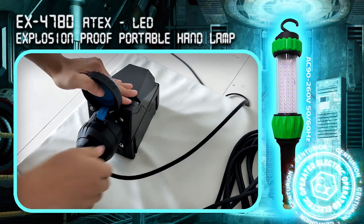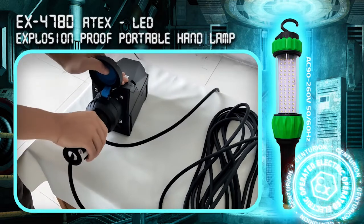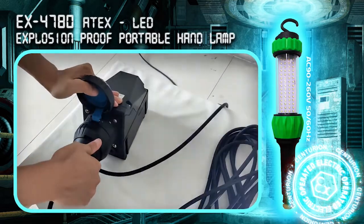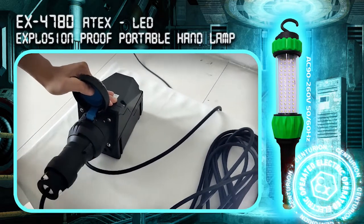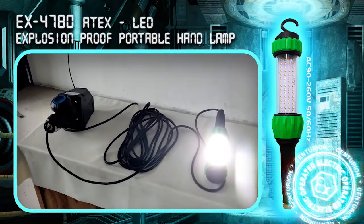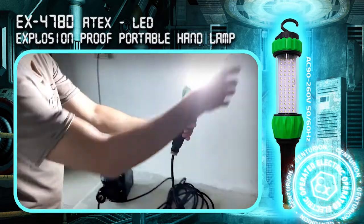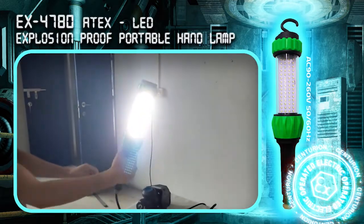Turn the lock ring to the right to lock the plug. Then turn the switch in the middle of the plug about 45 degrees to the right to connect the power. Now the power is on and the LED portable handlamp will light up.